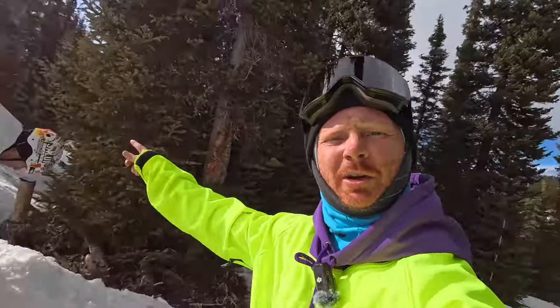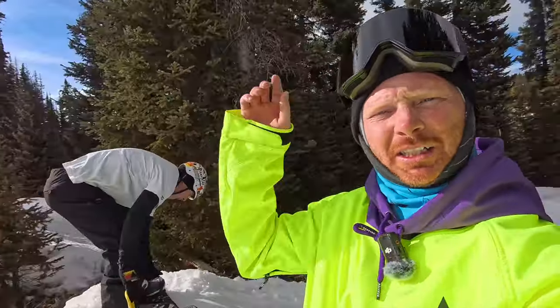Now we've got my buddy Joey dropping in. We're still in 4K 120fps but this time we're testing stabilization. I'm going to do four tests physically running behind him — starting with no stabilization, then low, then medium, and finally high stabilization — and we'll compare them.